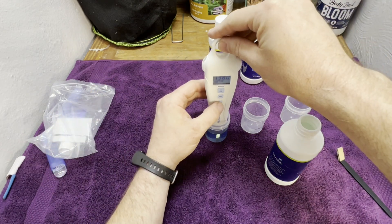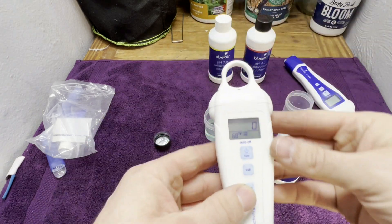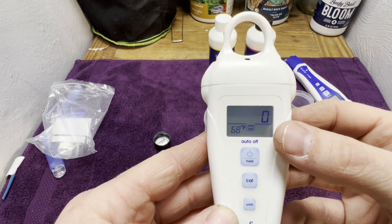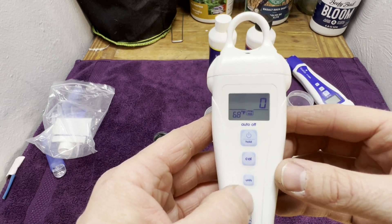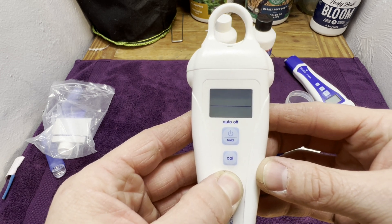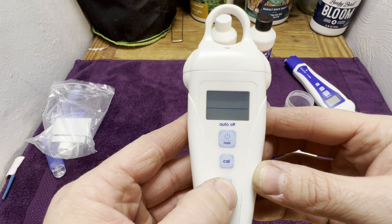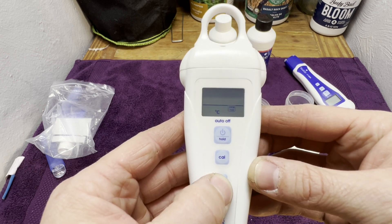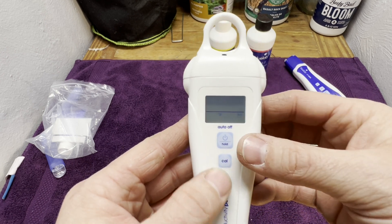I need to set it to EC first. You can actually change whether you want to read ppm at 500 or 700 scale, or EC. This will also do Celsius by hitting units and holding. So there's ppm 500, Celsius, 700, and since I'm in the United States I go by Fahrenheit — EC.